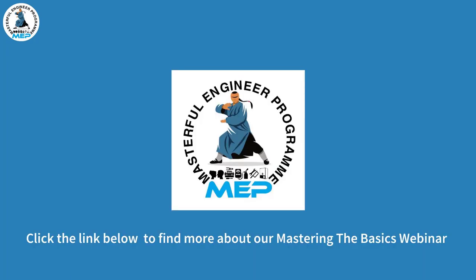So that's going to be the end of this video. Hopefully you enjoyed what you've seen and learned something. If you click on the link below, you can learn a lot more at our Mastering Basics webinar. I hope to see you there, and I'll see you on the next video.